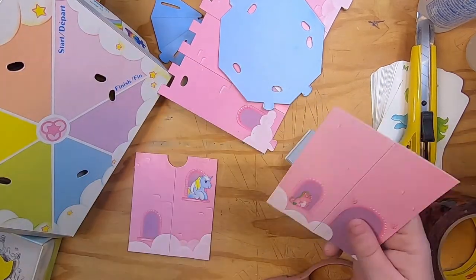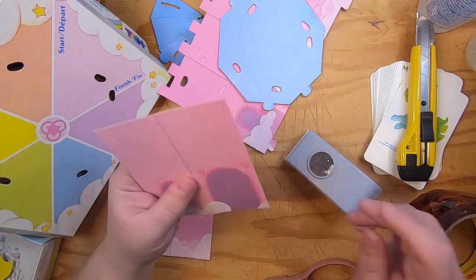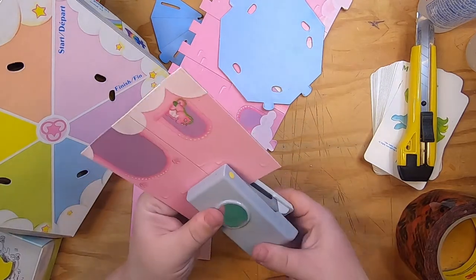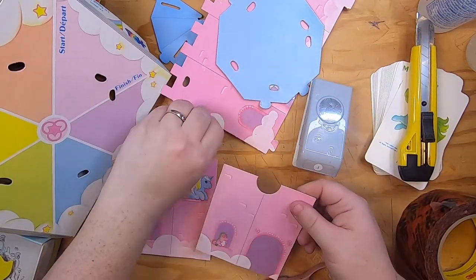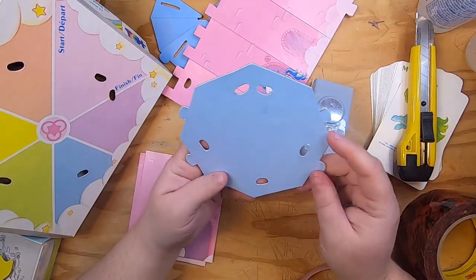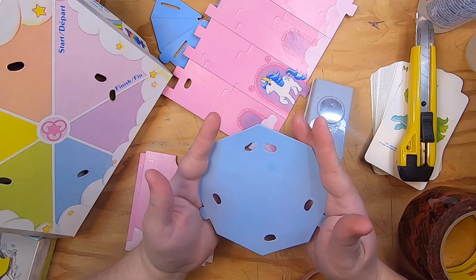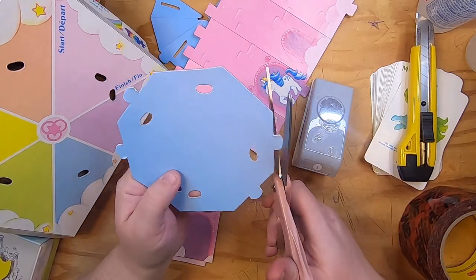I don't think I'm going to torture my corner punch anymore today — I was rounding the edges of the Rainbow Bright journals and it was not happy about it, but it's okay. So I don't think I'll torture that tool anymore. I could cut it in half and use it as a different shaped pocket, or cut the tabs off and trim. I'm going to start by just cutting these off.